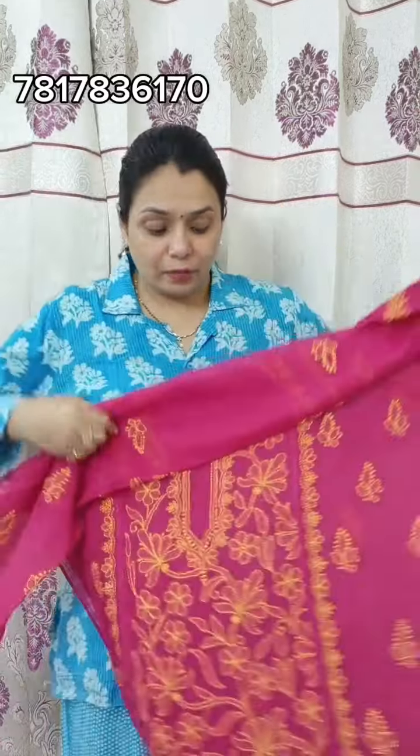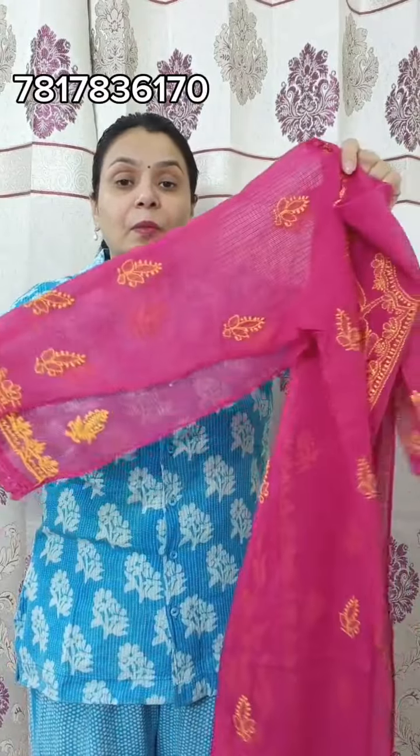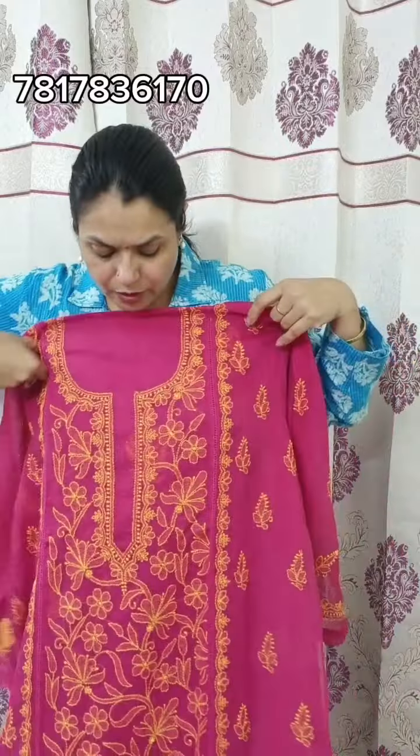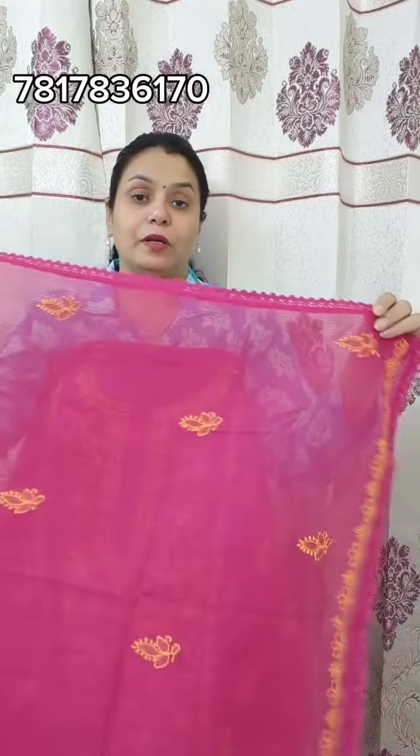Next, you will see a yellow color with pink — a very nice color combination. All suit pieces will come in the same way, with a little bit of design change. This is a very beautiful work and a very beautiful designer piece.